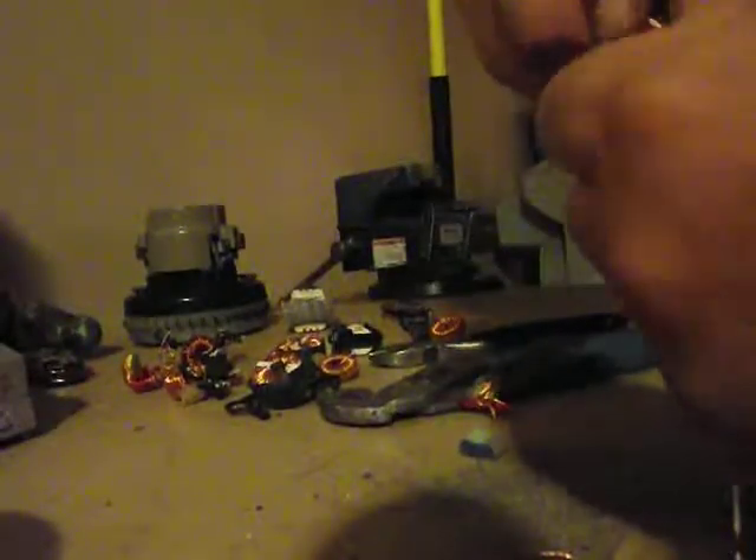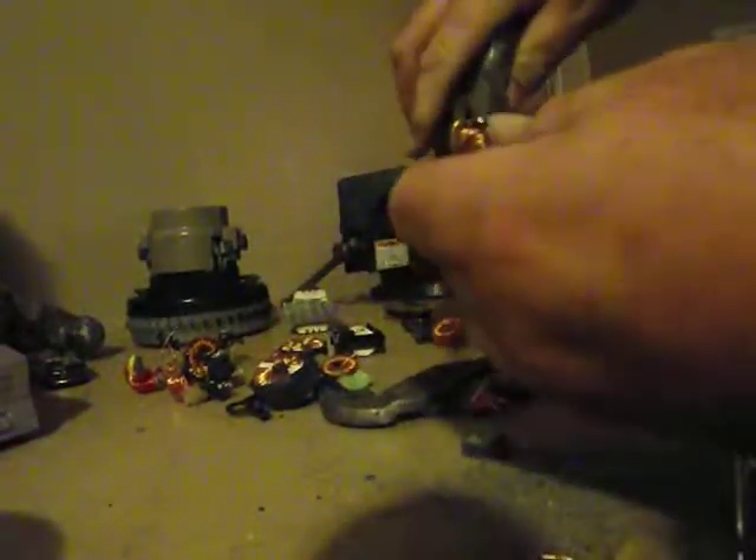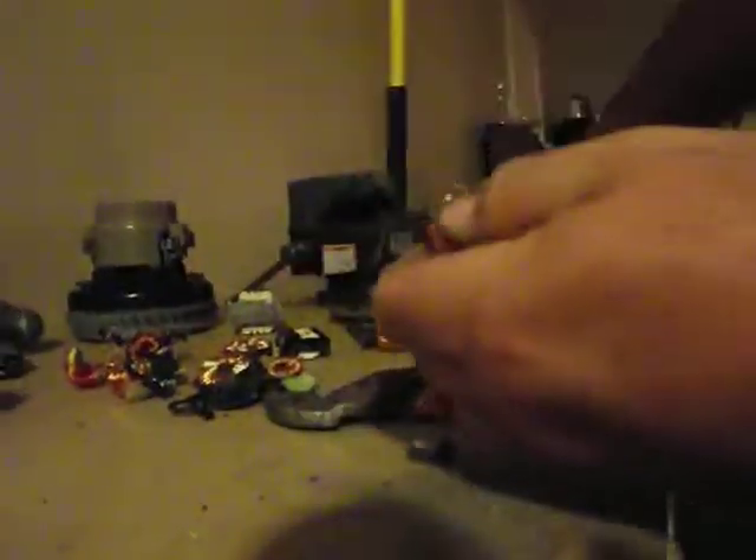And it just all comes off. Just keep twisting — there you go. Another piece comes down. You just pull.